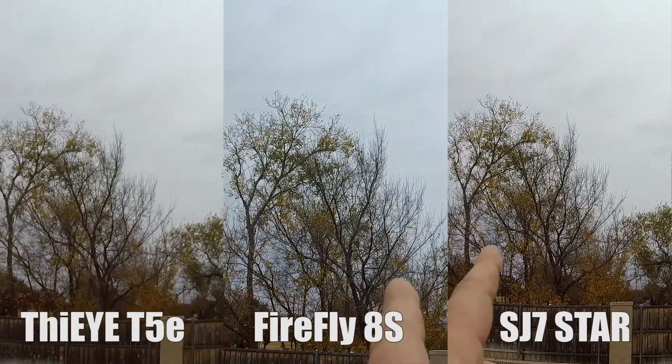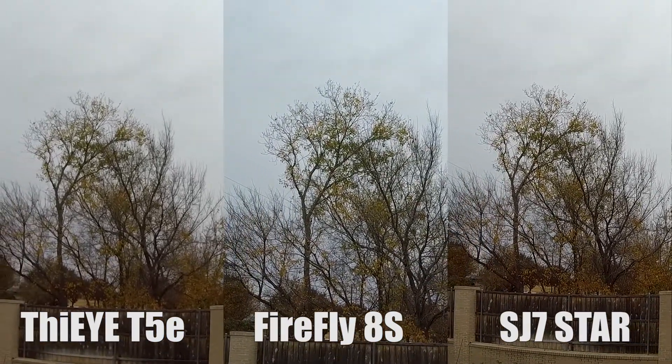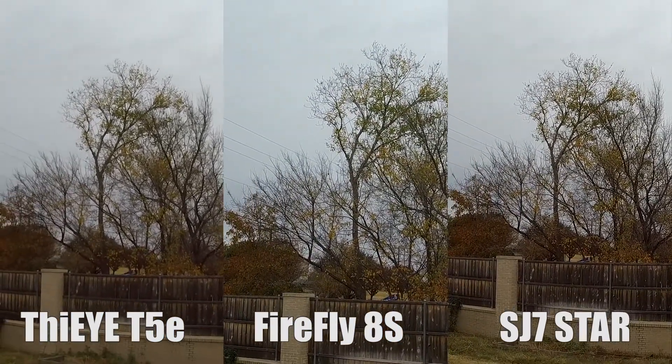That tree was full of nice yellow leaves just a couple days ago, and they're all falling down.